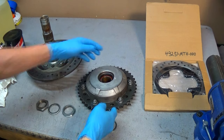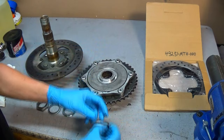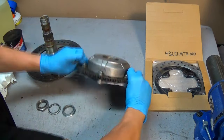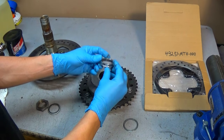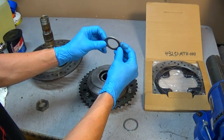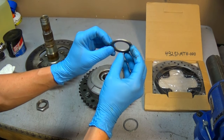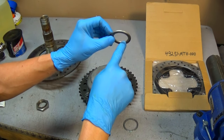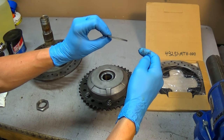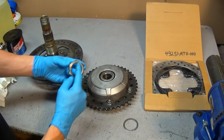Here is the clean driven sprocket. This little washer goes inboard. This top hat bushing goes outboard. Then there is this little spring washer. The inner radius is higher than the outer radius — it is designed to help keep tension against the nut. The manual specifies to install this washer with the higher inner radius facing the nut.